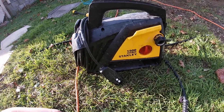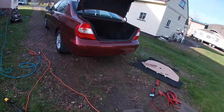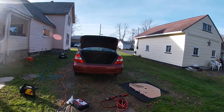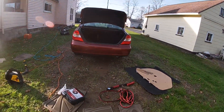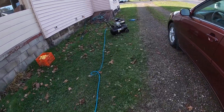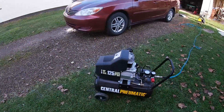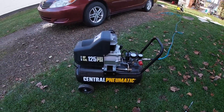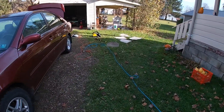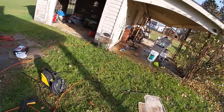Here's my pressure washer — it's a Stanley 1500 PSI electric pressure washer. It's a nice pressure washer, though it doesn't have the best pressure. For the seats I was using an air ratchet, specifically a Harbor Freight Central Pneumatic 125 PSI 8-gallon compressor. And for the camera, it's a GoPro Hero 7 White.